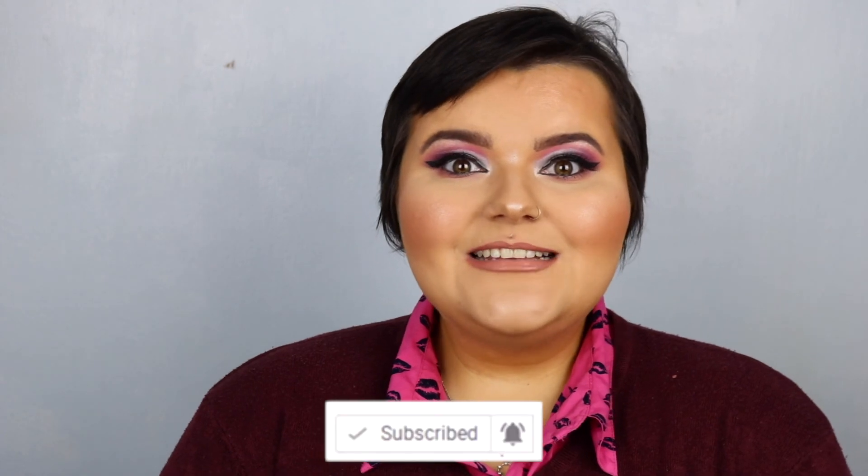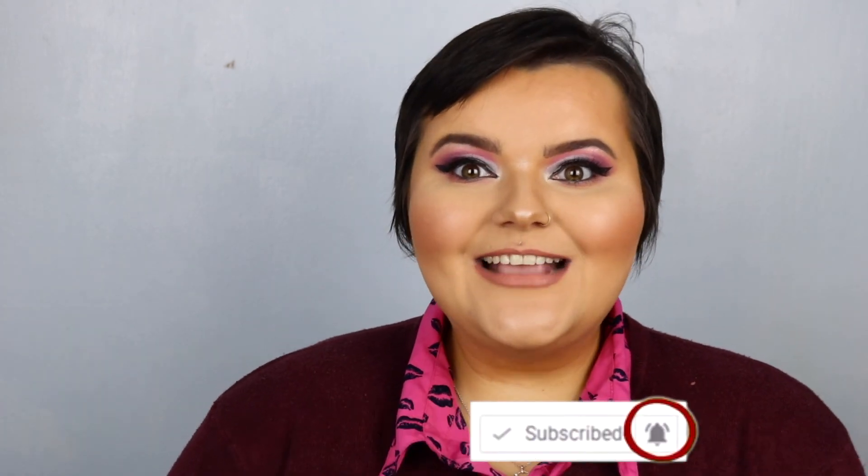So guys, if you do like this look please give this video a big thumbs up and subscribe down below. I'll see you in my next video — bye!